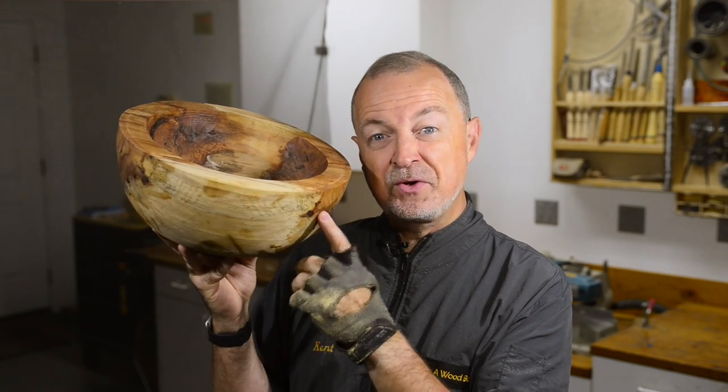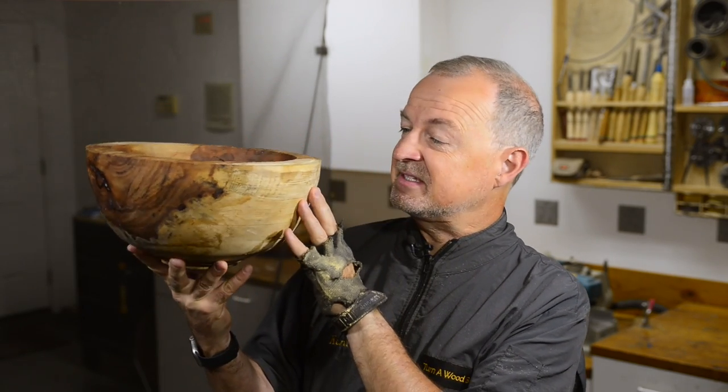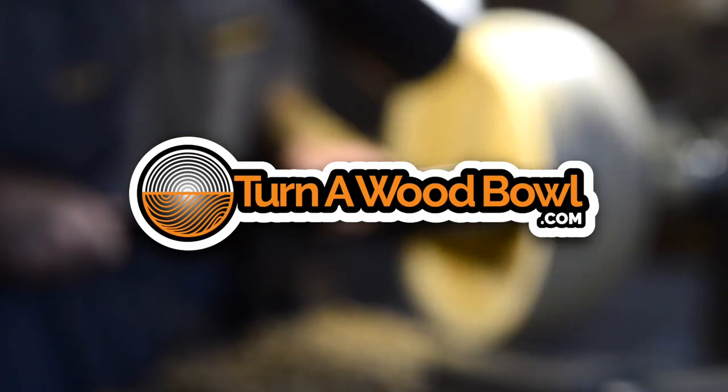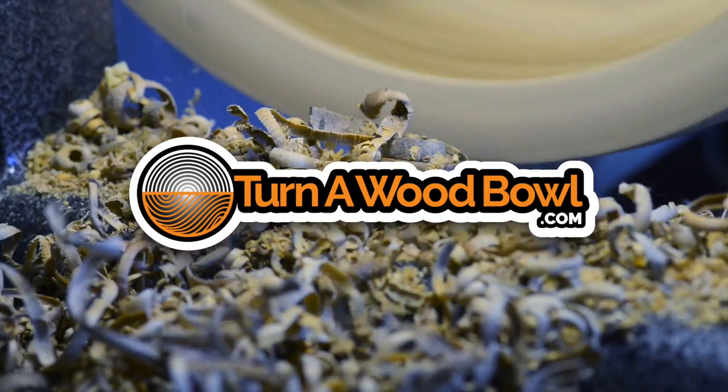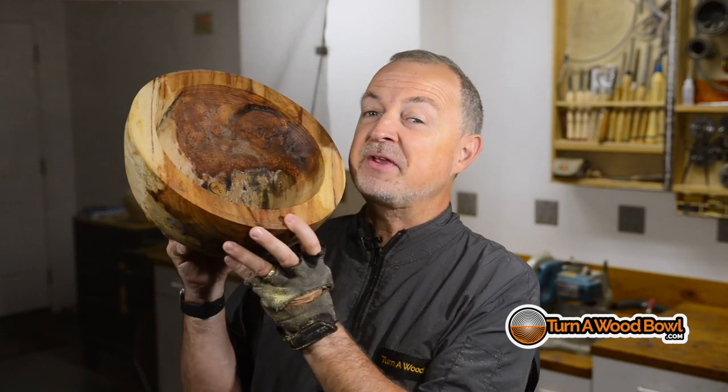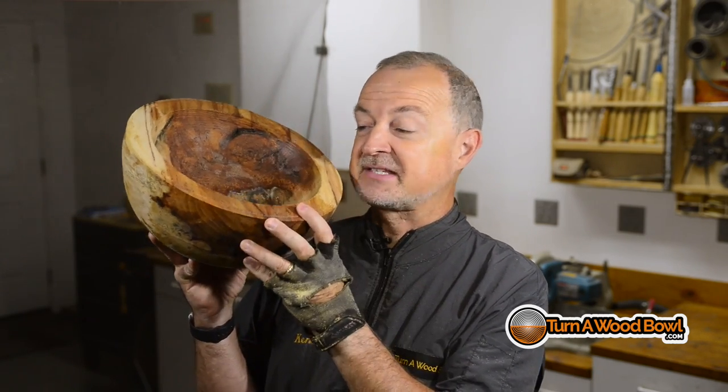Will we find beauty inside this beast? I'm Kent and welcome to Turn a Wood Bowl. Today, we're going to see if there's beauty hiding inside this beast.